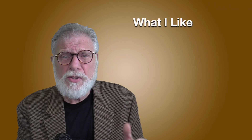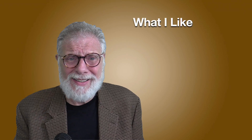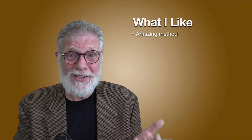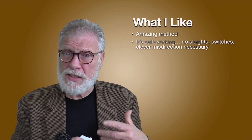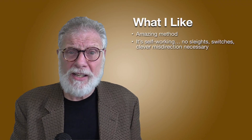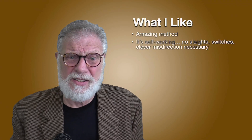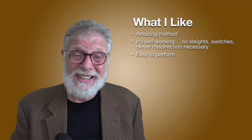Now let me tell you what I like about Monki — and there is lots to like about this trick. First, what an amazing method. The key does all the work. It's simply amazing. I like that it's self-working. There are no sleights involved, no switches, no clever misdirection is necessary. Even though it gives you an extra key that you could use for a switch if you wanted to, it's not necessary. It's self-working and it's super easy to perform.